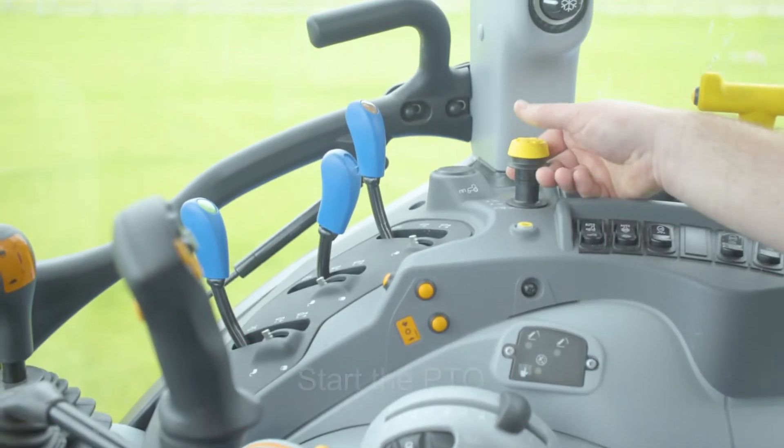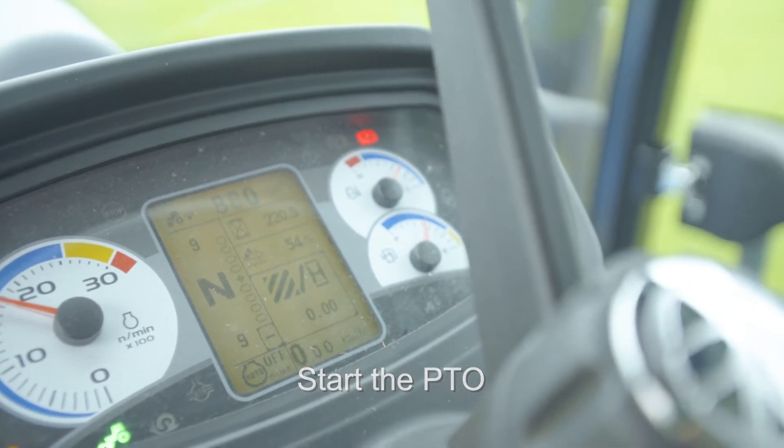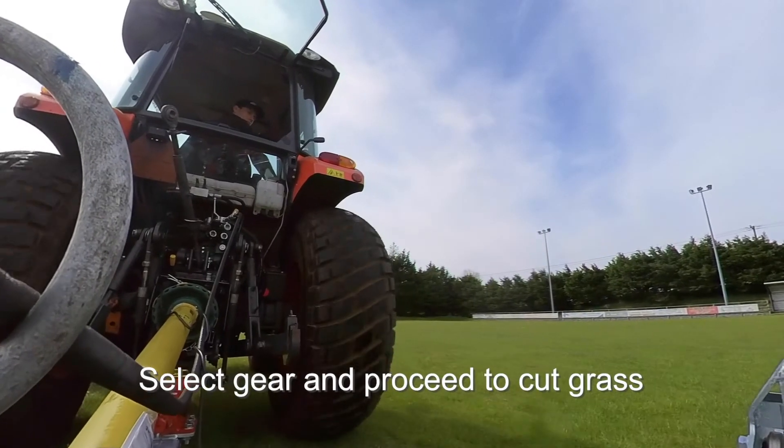Start up the tractor PTO. Build up the operating speed. Select a suitable forward gear and proceed to cut grass.